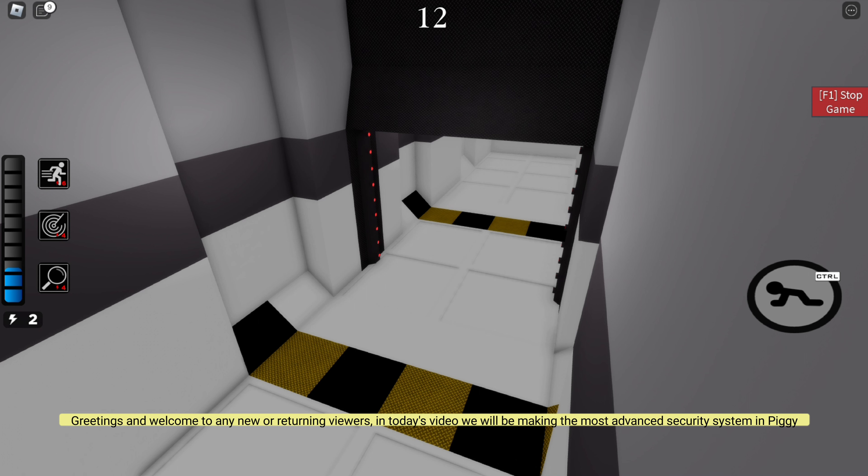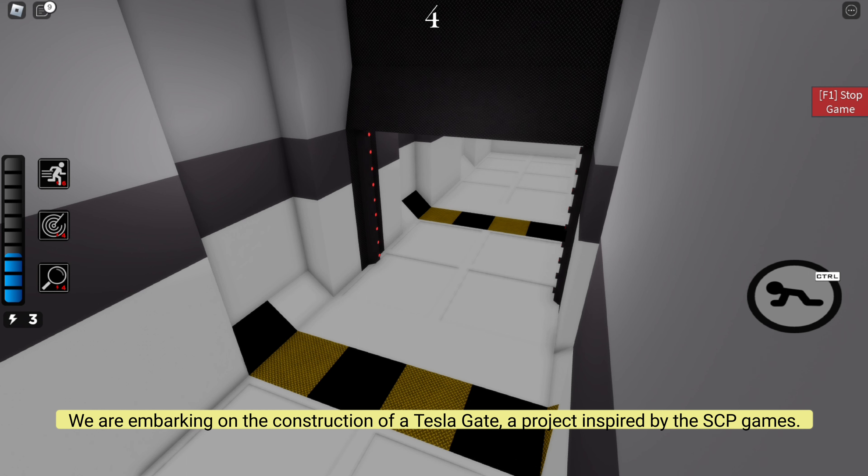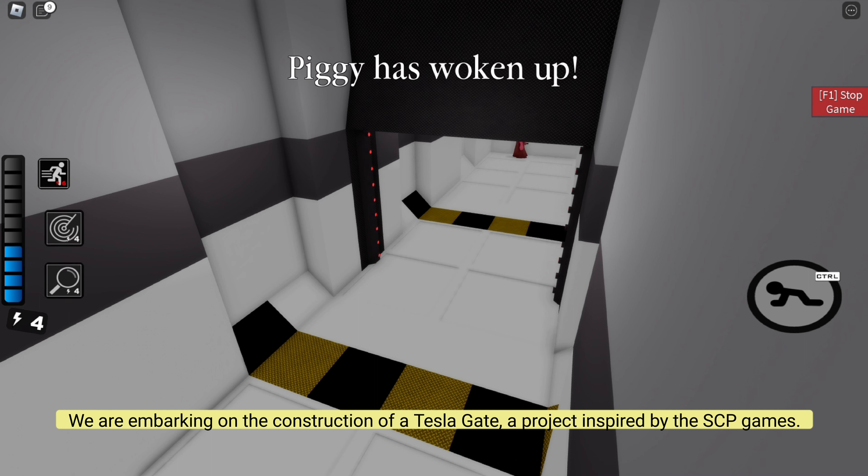Greetings and welcome to any new or returning viewers. In today's video we will be making the most advanced security system in Piggy. We are embarking on the construction of a Tesla gate, a project inspired by the SCP games.